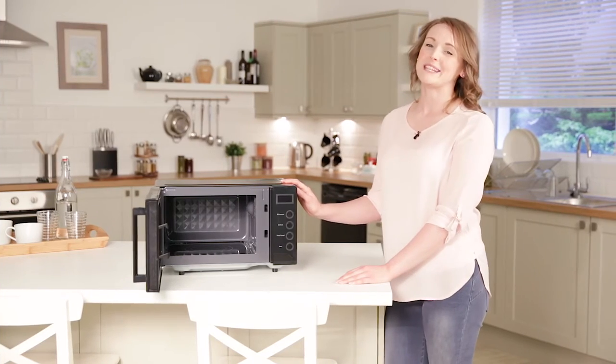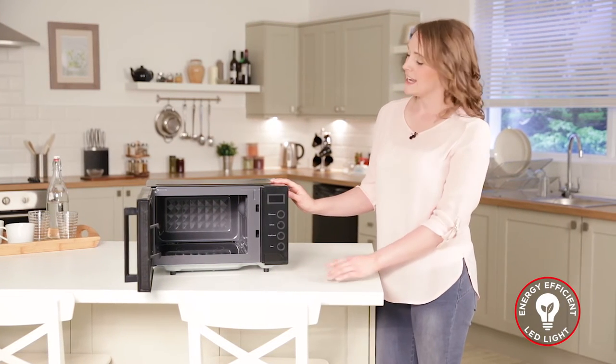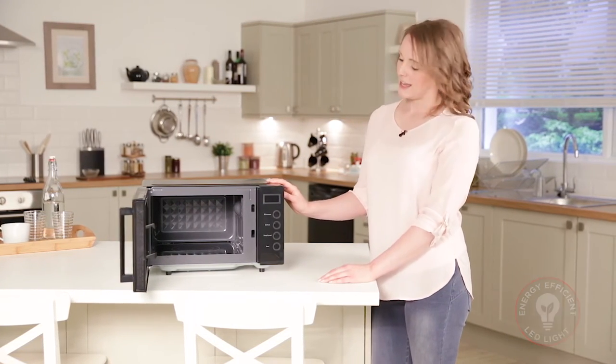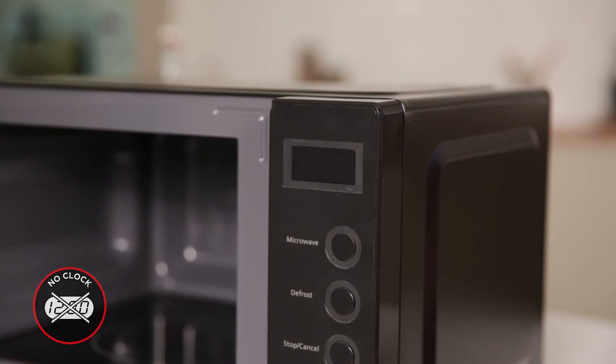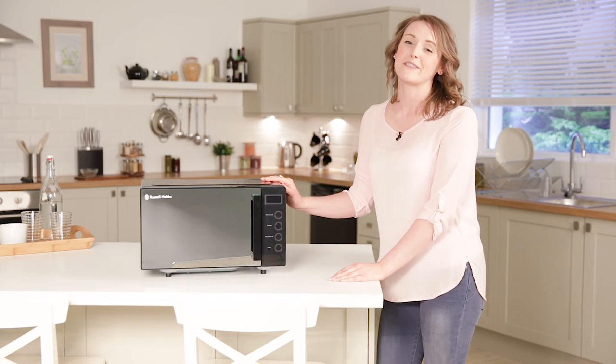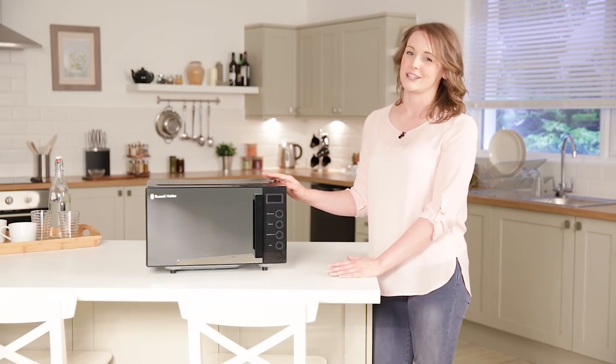With the environment in mind, the Easy Microwave also comes with a low power LED light integrated inside the cavity, and the LED display has a standby mode to save energy when not in use. The Easy Microwave is available in black and silver and will certainly be a great addition to any kitchen.